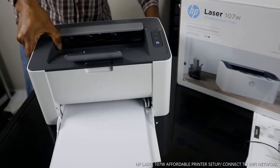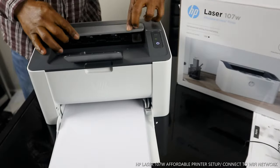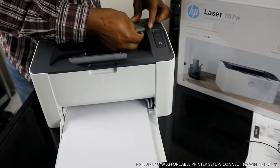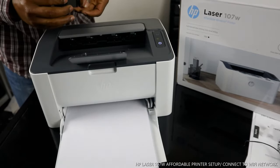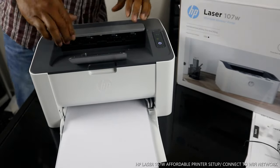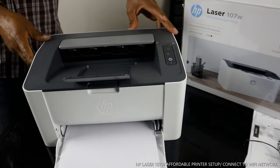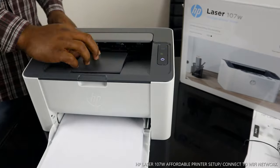What I want us to do is connect this printer to a Wi-Fi network. You turn this printer off and on from right here — it's turning off right now.